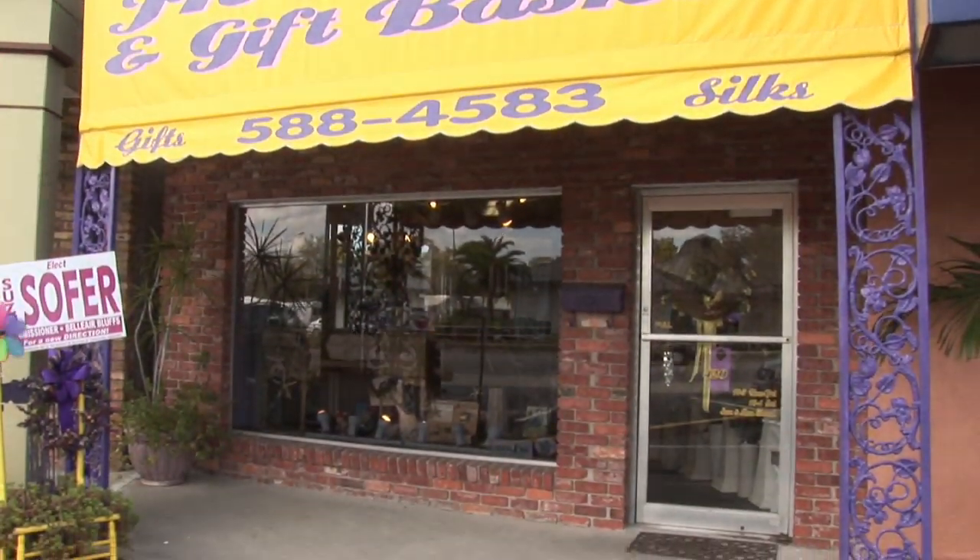Hi, I'm Karen Rodowitz, owner of JK Flowers, and I'm here to help you make cascading bouquets.